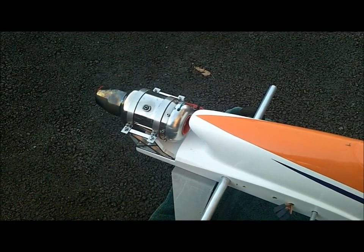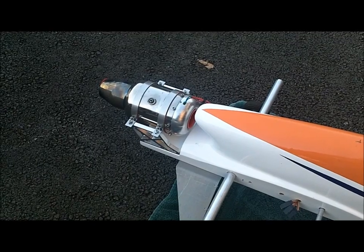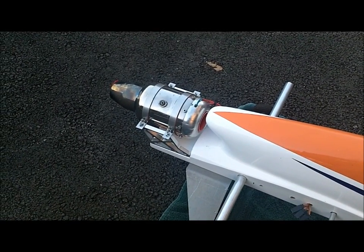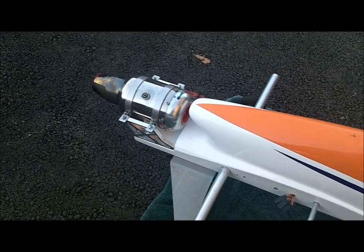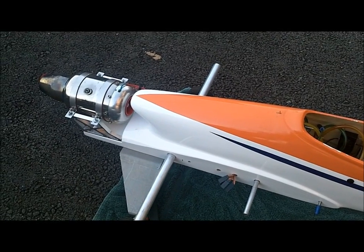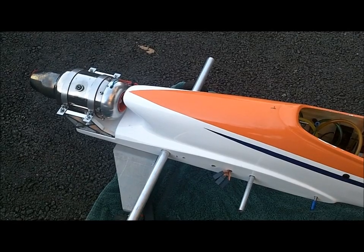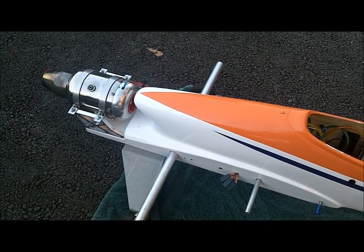Here is my trusty AT-180. It's an early U.S. Microjet or AMT, whichever you prefer — the 180. She's putting out about 18 pounds right now. This originally should have been started with a big scuba bottle and a big umbilical cord and their auto start system and all that. I'm going to show you how to start these older engines basically like a glow engine.